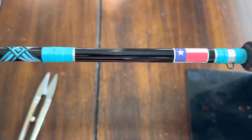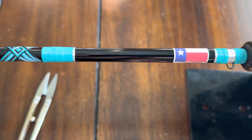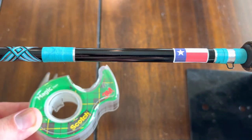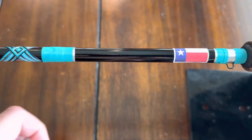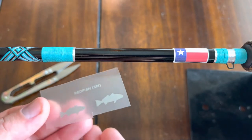All right y'all, in today's video we're gonna be going over how to apply decals to your fishing rod. It's really easy to do, but I do have some little tips and tricks just so you don't mess up the decal. So the supplies you'll need are scotch tape, scissors, and obviously your decals.